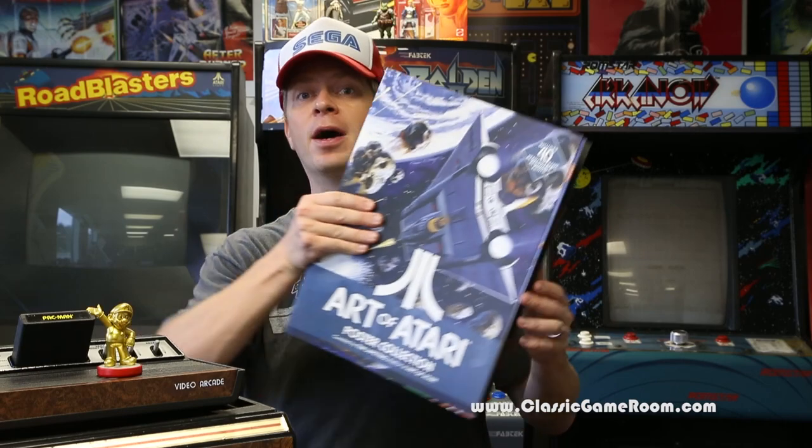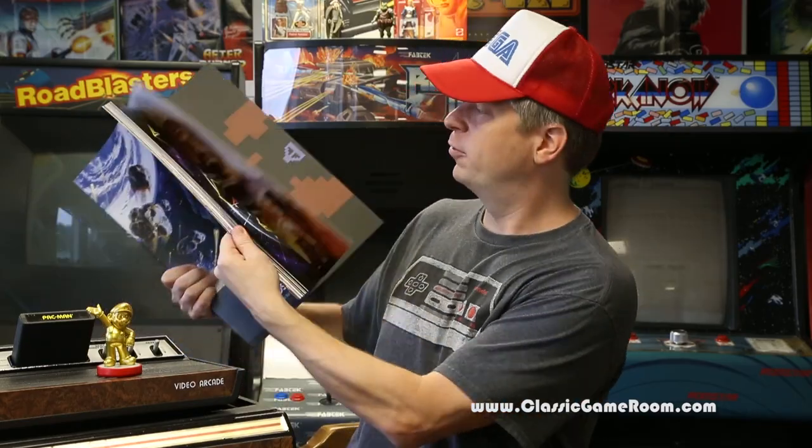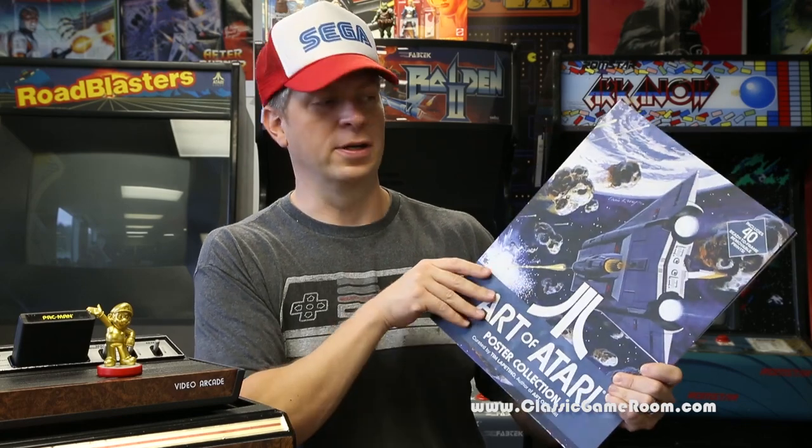Welcome to Classic Game Room for a super awesome review of this monstrous book called Art of Atari Poster Collection from Tim Lapitino, author of The Art of Atari, which is also a great book. I'll be reviewing that soon, but this one is a giant collection of prints featuring artwork from late 70s and early 80s Atari games. It's really nice. I love the artwork from these games, and obviously I love this book. So let's check it out.